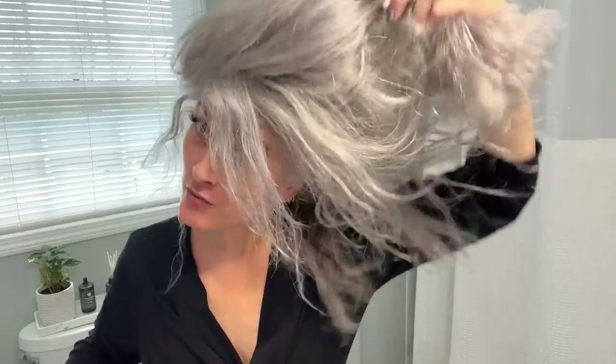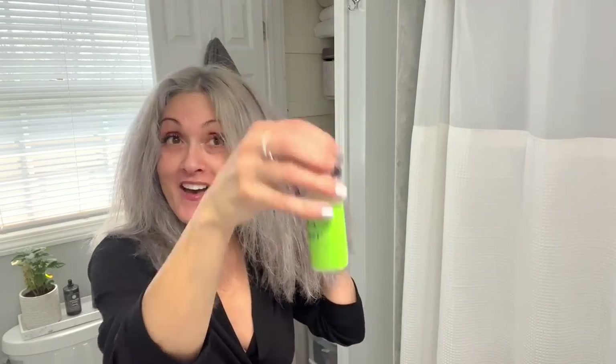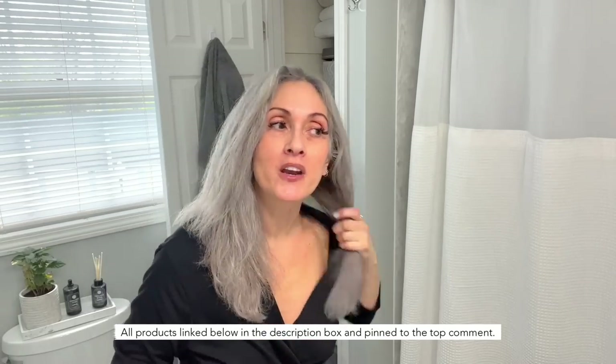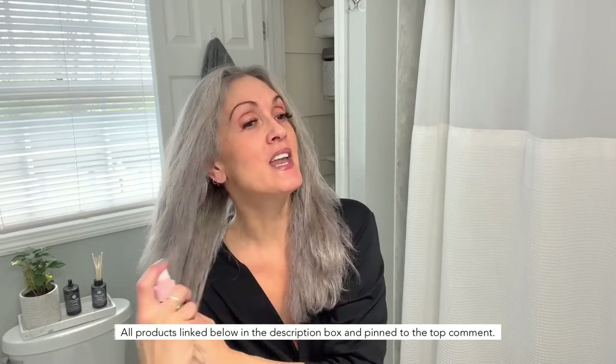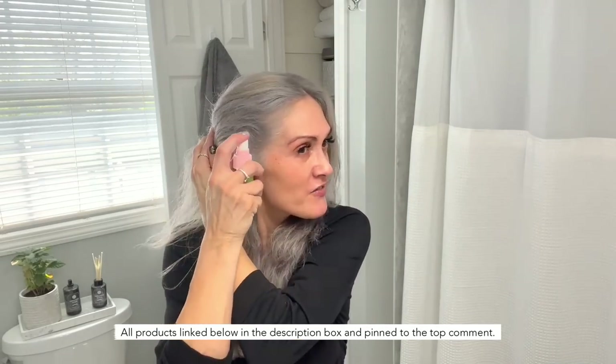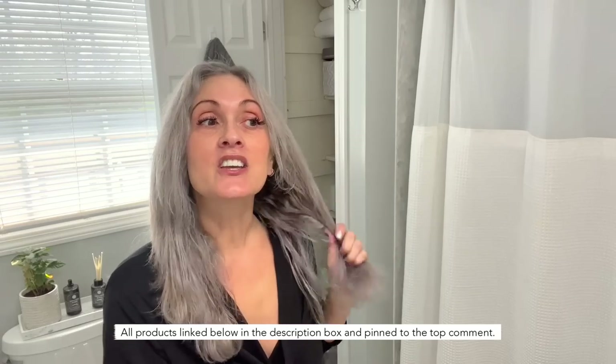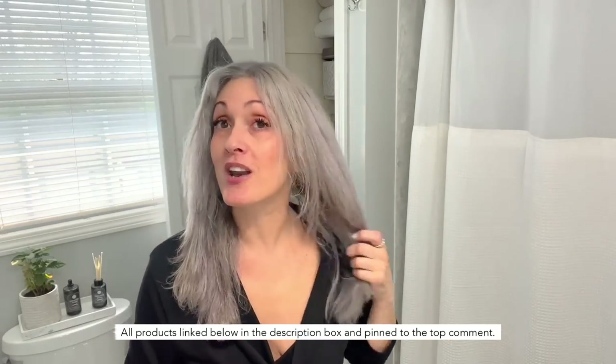I'm also going to add — this is not the right container — but this is the Saint Tropica leave-in conditioning spray, the mermaid spray. If you want to do your hair curly it's absolutely amazing. They are all sold out of the leave-in conditioner so I have it on pre-order. I'm also waiting for their hair serum and the hair growth shampoo and conditioner to come in — I will link that below. This is the same company that sells the hair growth vitamins, and all of their products are clean and toxic-free.